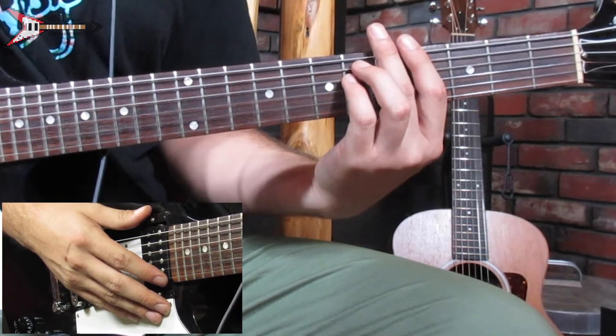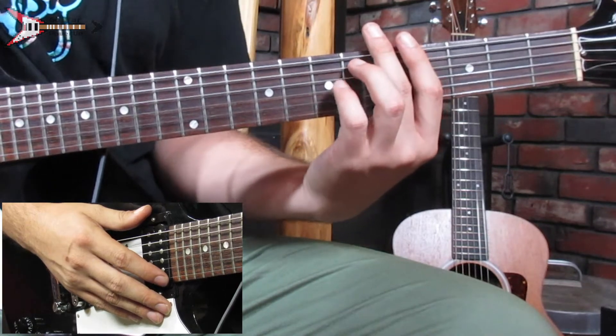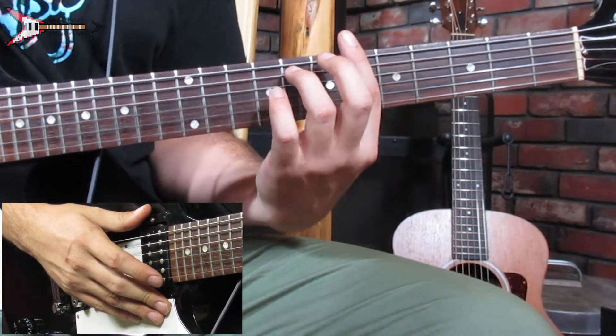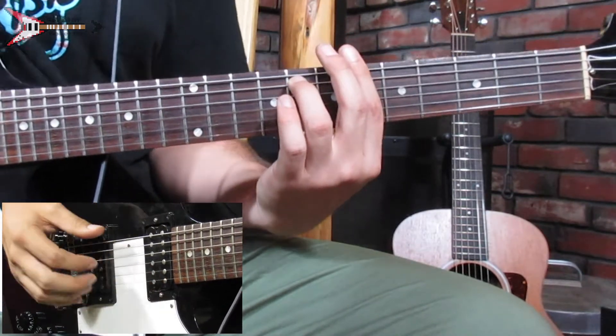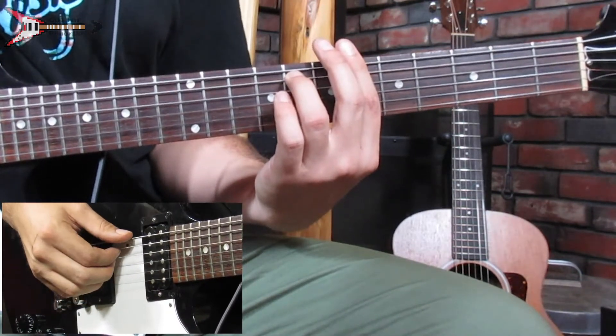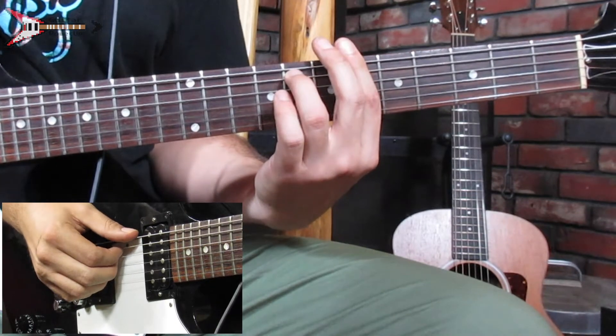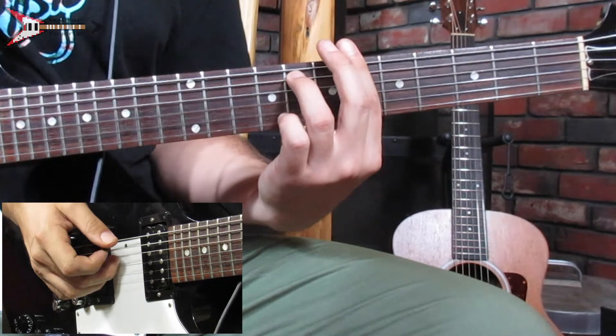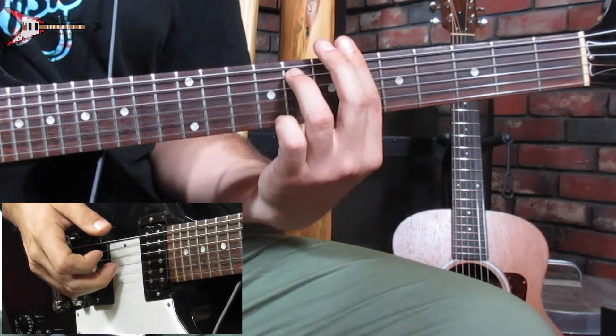Next, move to a B flat minor 7 chord. Bar the 6th fret with your pointer finger and place your ring finger on the 8th fret of the A string. Finger pick the low E string, A string, D string, then G string.